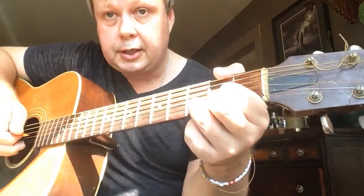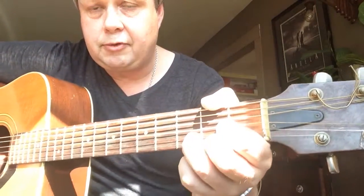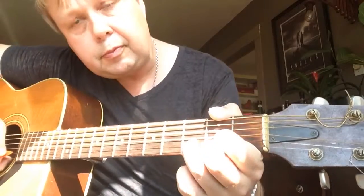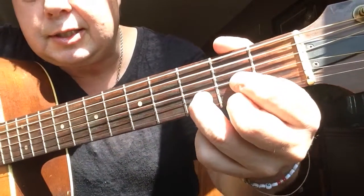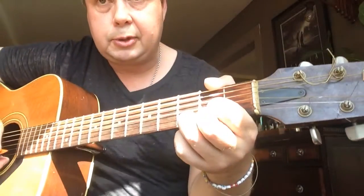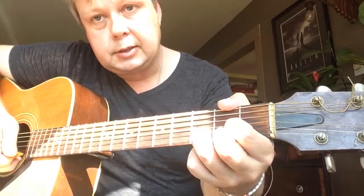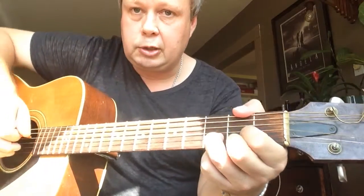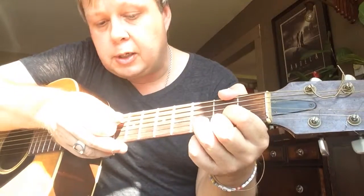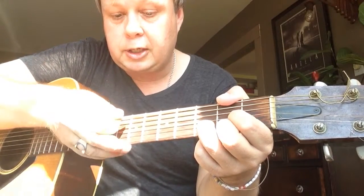And the last one: your third finger on the second fret, B string. So it should look like this. If it's your first time, it's probably a little bit uncomfortable — just do that and put your fingers back again until it feels right. You're going to strum this chord from the D string, which is the fourth string — don't hit the E string.